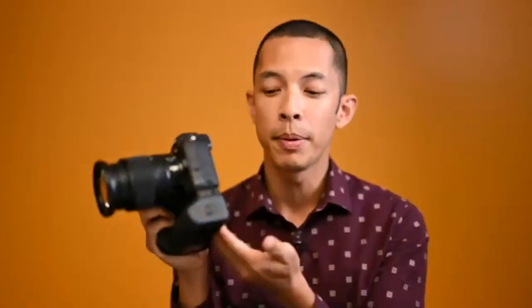There's a new grip for the Z6 II and Z7 II — the MB-N11, different from the MB-N10 released with the Z6 and Z7. This one finally has a trigger, controls for shutter speed and aperture, a joystick for autofocus points, and the ability to hot-swap the first battery closest to the door. It accepts two EN-EL15C batteries and has full controls for the camera.